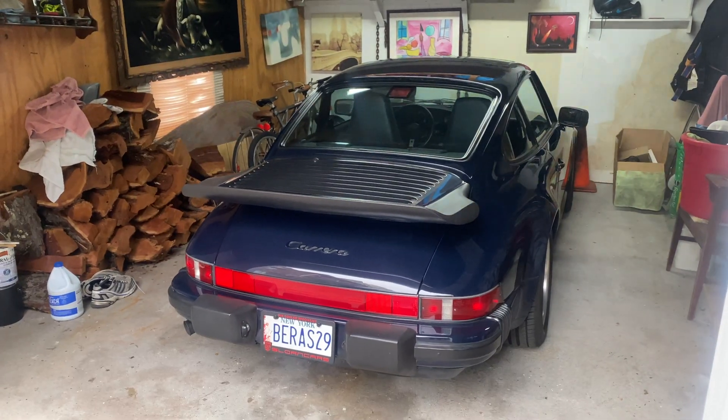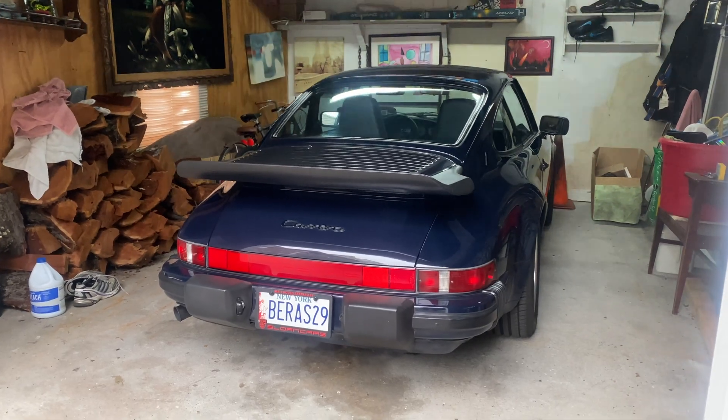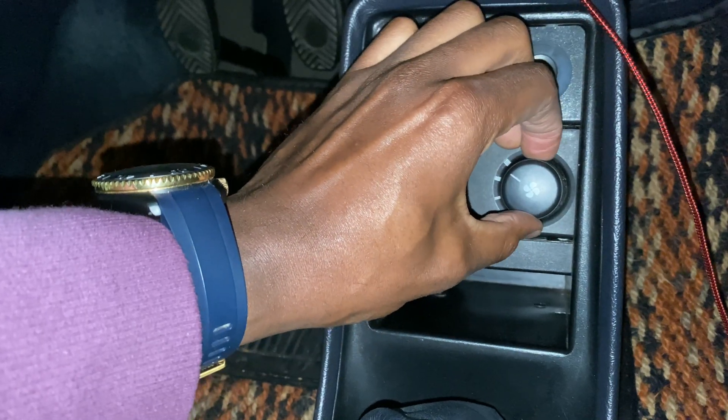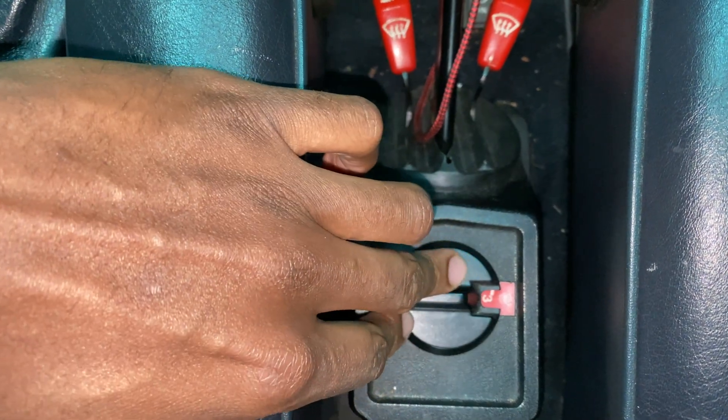Ladies and gentlemen, welcome back to the channel. Today I am going to show you how to operate the HVAC system in a Porsche 911. A lot of you have been asking about the many different controls that the HVAC system in these older cars have. I'm going to give you a small tutorial on how to operate the switches, the levers, the pulse switches, and even the rotating dial in the center console.